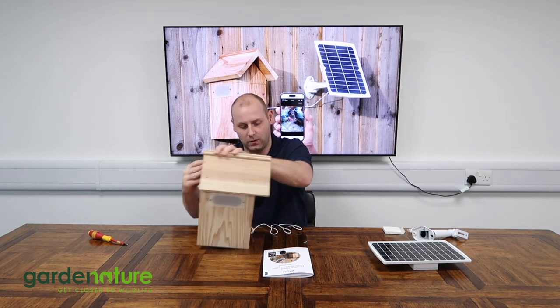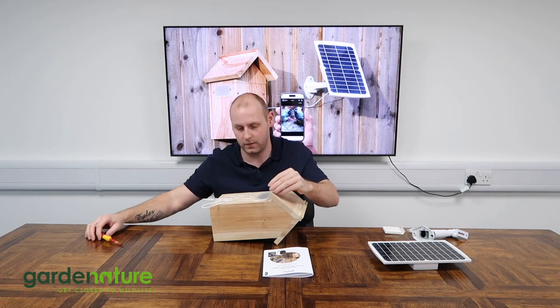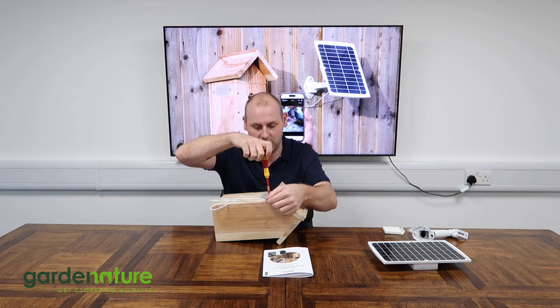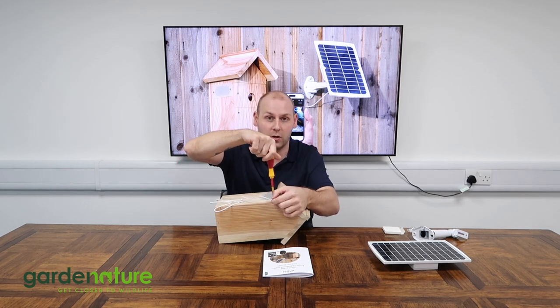Just bear with me while I put that on — sometimes laying the box down is much easier. Line that up and screw it back into position, making sure there's no slack on that cable. Nice and tight, secured under the eaves — just gives it that little bit of protection as it exits the bird box.